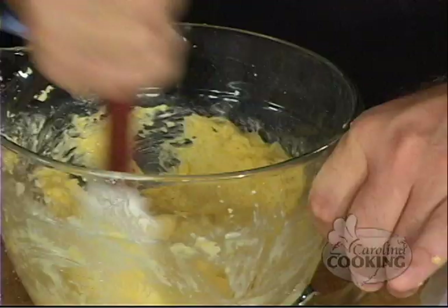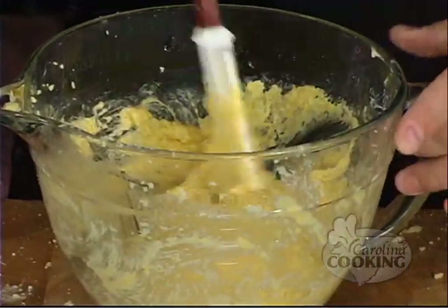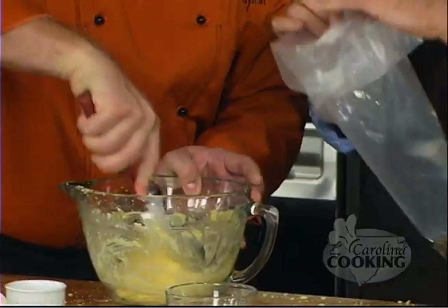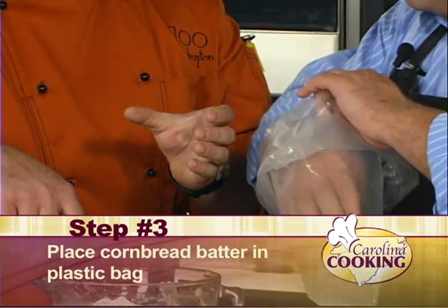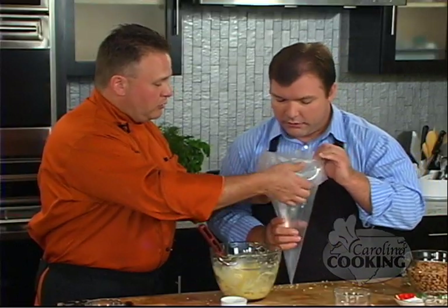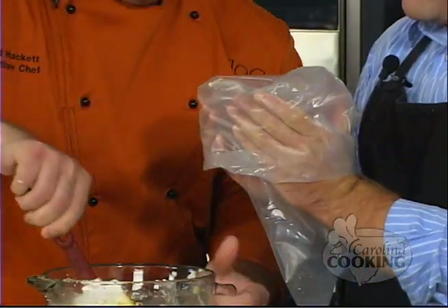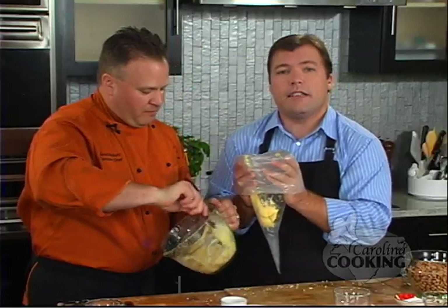Now it's easier to stir. That's the consistency we're going for right there — you want it soft but yet still a little bit pliable. I'll hold the bag open and you'll spoon it in. The best thing to do is cup the bag with your hand. When we come back we're going to be making our cornbread sticks.